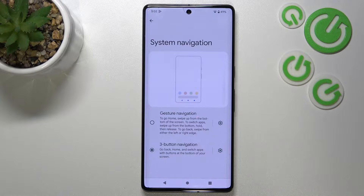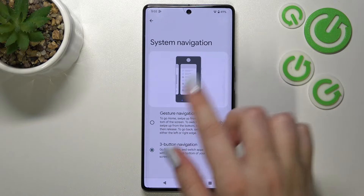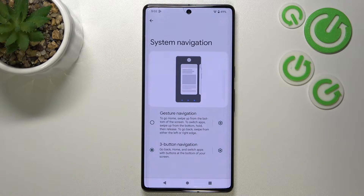Let's enter. And as you can see right here we've got two different options from which we can choose. We've got the three-button navigation option which is currently applied. You can check the animation of how to use it, and the same situation will be with the gesture navigation.